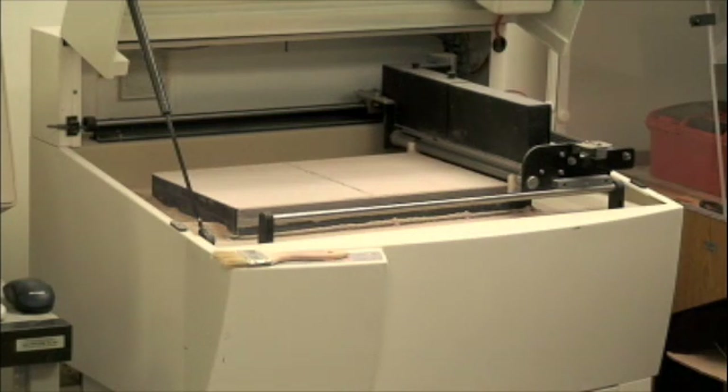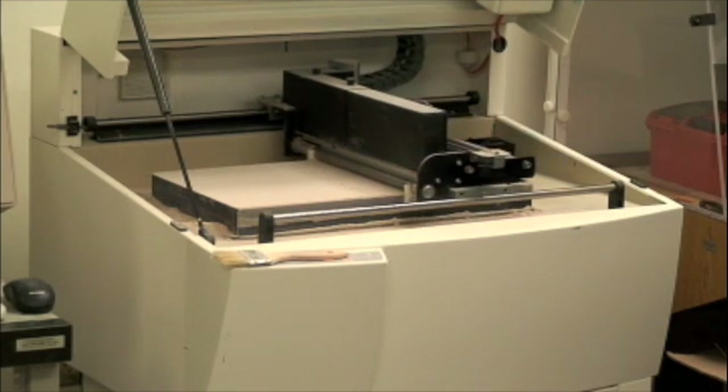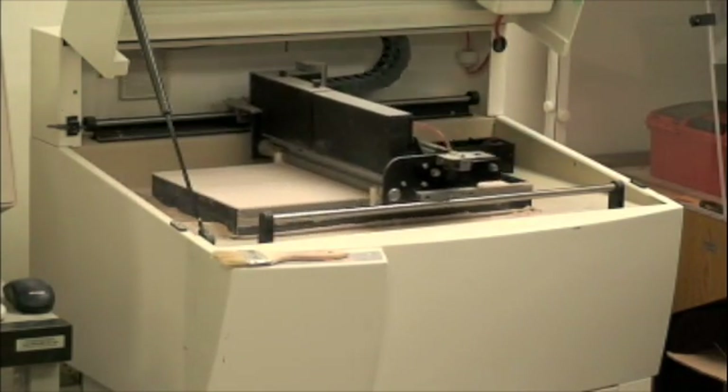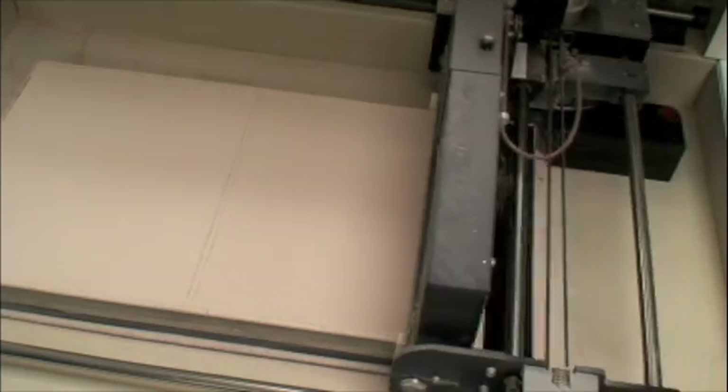The 3D printer has been filled with the ceramic powder and begins printing parts. A printer head lays down layer upon layer of binder ink, which solidifies the powder. After each pass, the build space moves down and the next layer is printed on top, resulting in a 3D object.